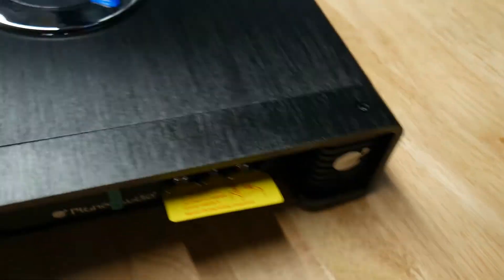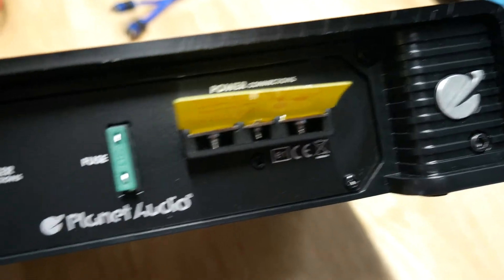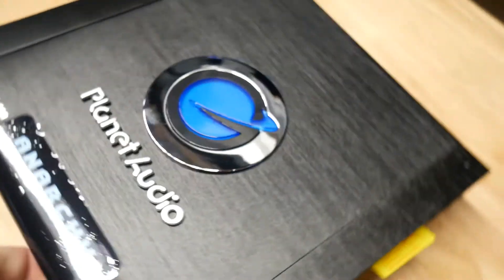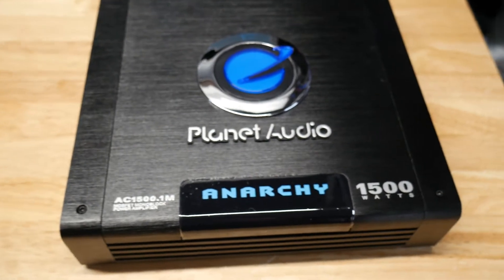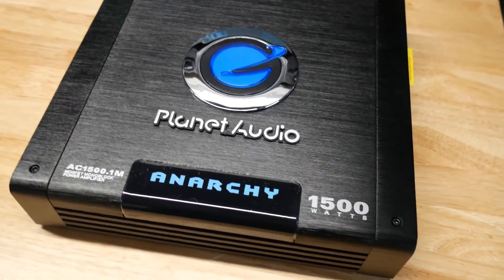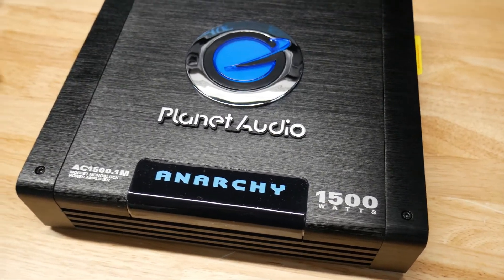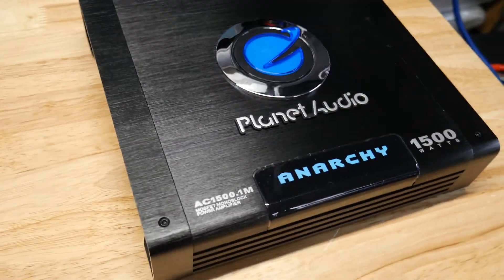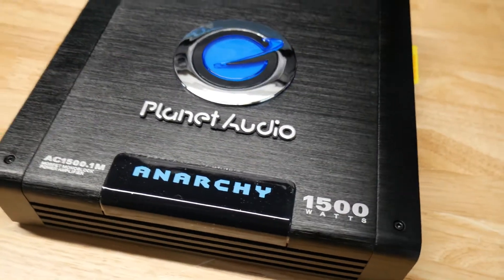On this side, we have the very small screw-type terminal inputs and a 30 amp fuse. Pretty hefty little amp, looks nice. That 30 amp fuse might be a giveaway — usually amp fuse times 10 equals about the real power. So 30 times 10: 300 watts. Maybe. We will see. Let's get it hooked up.